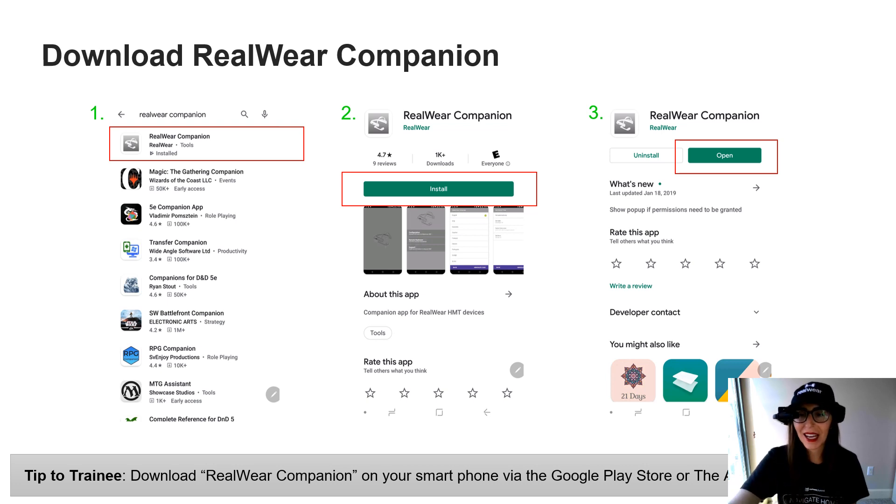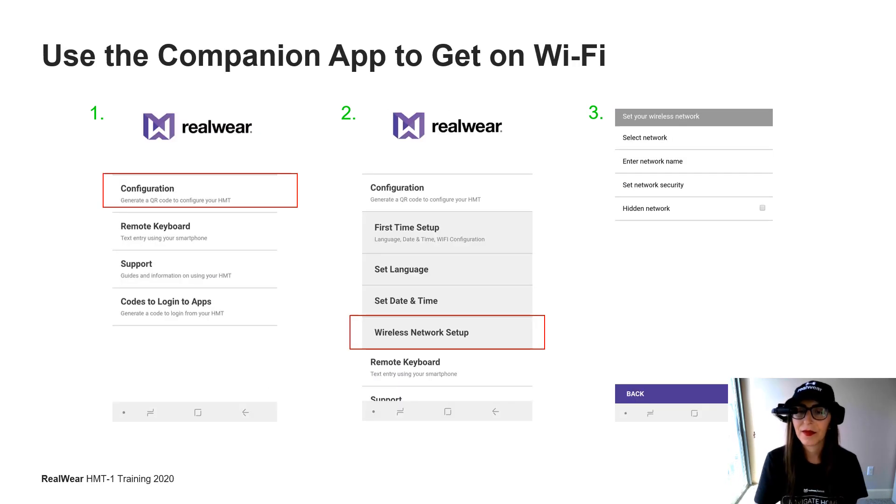Go ahead and open that application and I'll walk you through the steps to get signed in. The first item in your menu options is going to be Configuration. If you tap Configuration, a drop-down menu will pop up with a gray screen, and the very last selection is Wireless Network Setup. Go ahead and select that and you're going to input your Wi-Fi credentials and generate a code.